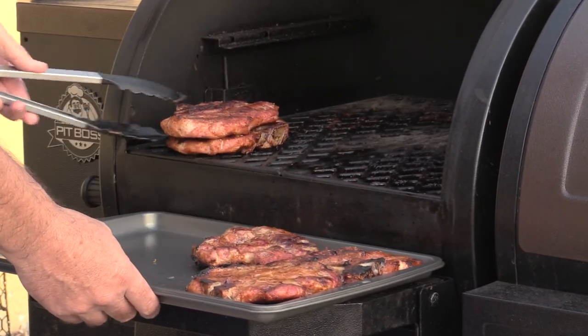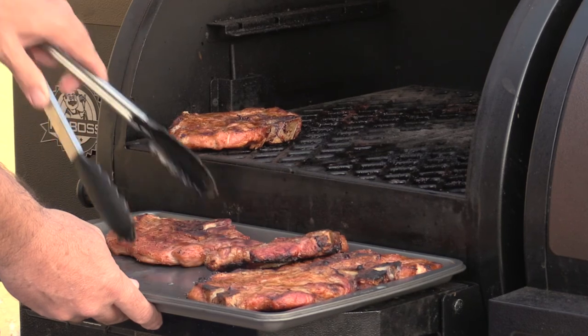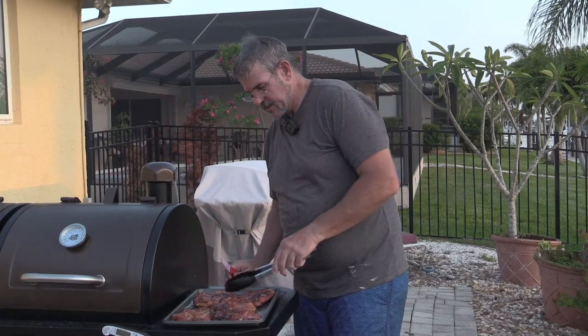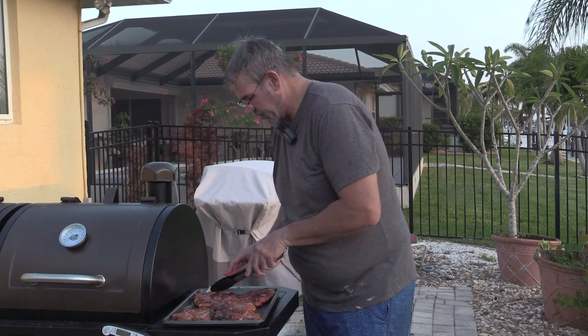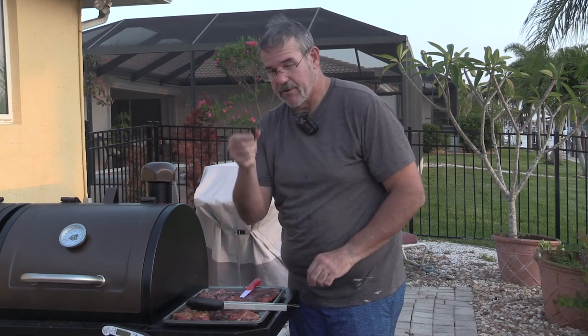These are the ones with the all-purpose pork seasoning - they look really good. And these are the ones with the Suckle Busters seasoning. Just look at that juice running off of there - those are good. We'll go ahead and cut a piece off and give it a try. This over here is the Suckle Busters one - just gonna cut off a small piece. Let's try the Lot of Bull first, here goes nothing.